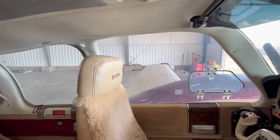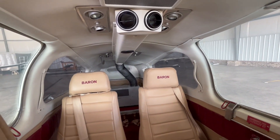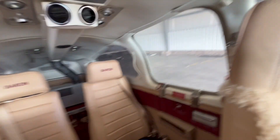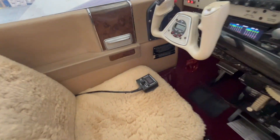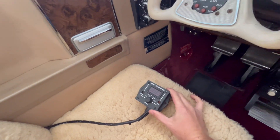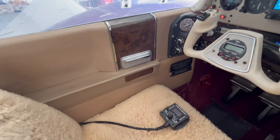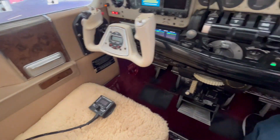Outside I have this aircraft plugged into our GPU, so we're just running off of an extension cord right now. For this purpose I just have the remote sitting here, but of course it is up to the owner, operator, or pilot typically where they want it.